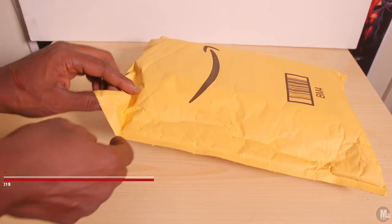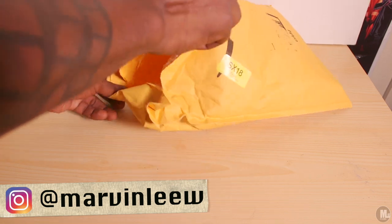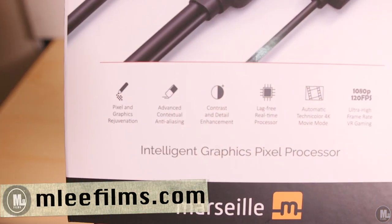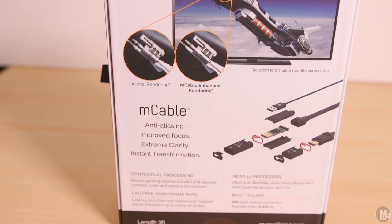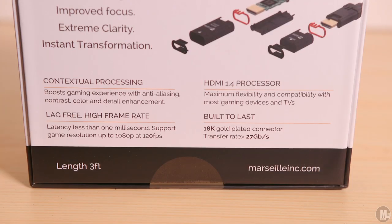What's up, people of YouTube, it's your boy the Hobby Collector here to give you guys an unboxing slash review of the M Cable Gaming Edition. Before I dig into the meat and potatoes of this video, I want to let you guys know to stay tuned to the end for Amazon bloopers — yes, Amazon sent me the wrong item. You do not want to miss that, so stay tuned.